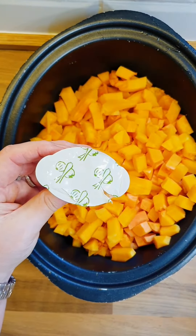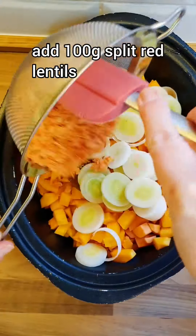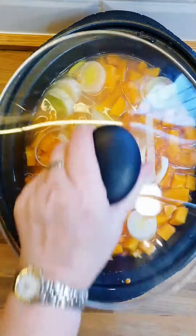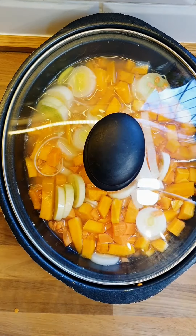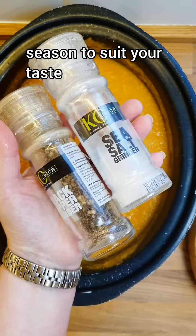Now here's the thing — a recipe is just a guide. You'll see I've only added one stock pot in there; if you want to add two, you add two. If you want to add herbs, add herbs. If you want to add any other vegetables, feel free. Remember, this is your soup.